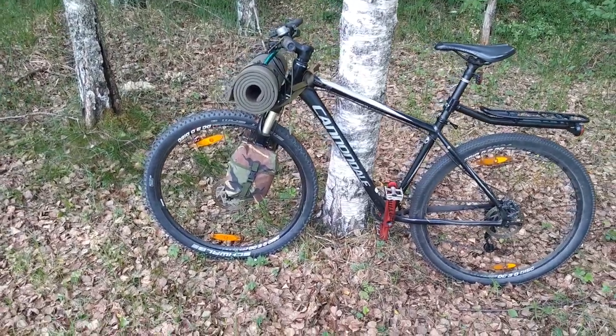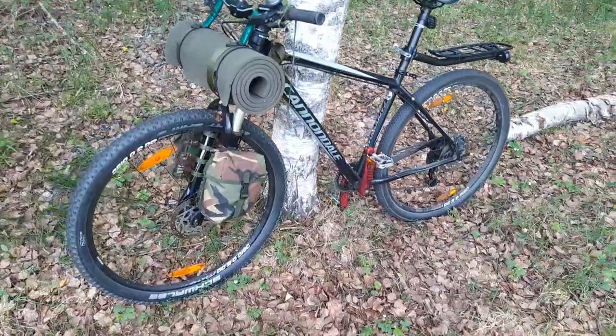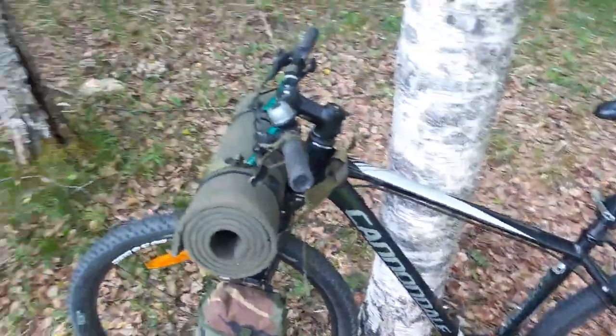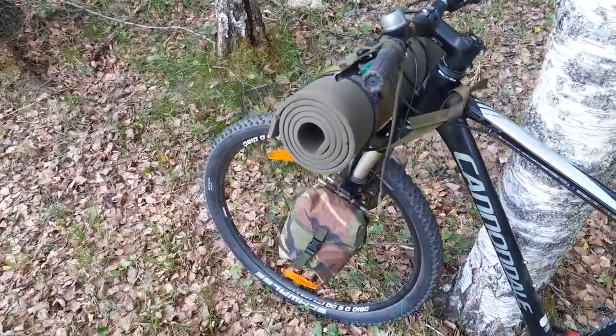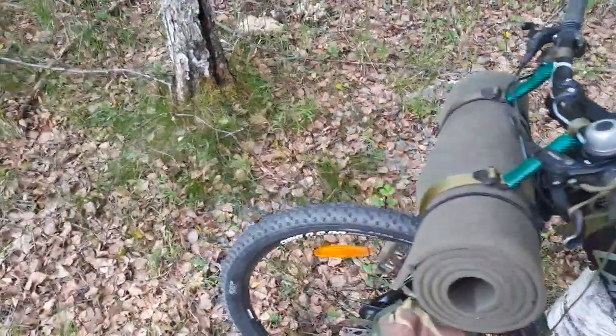Hi YouTube, here's a little bike packing hack that I came up with that you might like. I started watching YouTube videos to find a solution for this problem, and then I decided it's not so difficult — figure something out yourself.